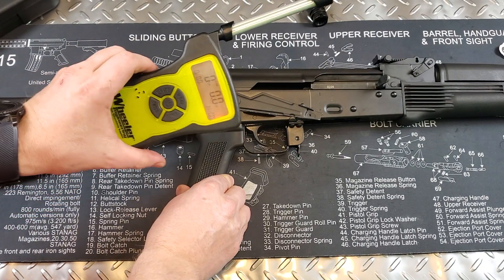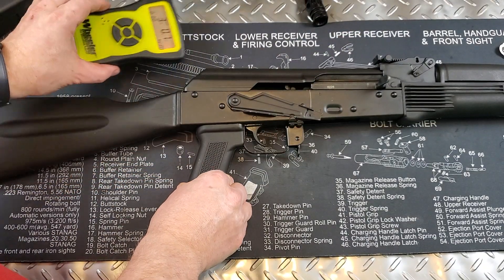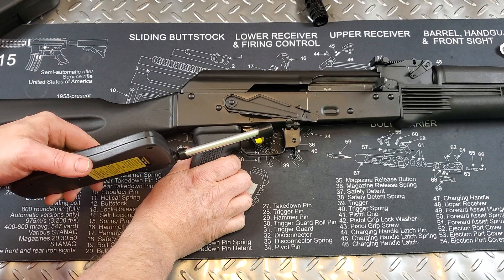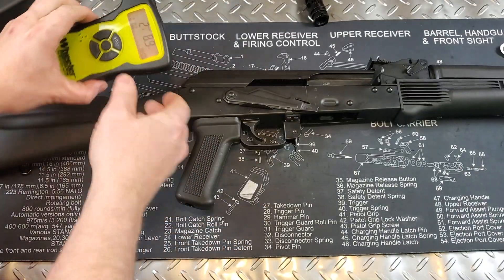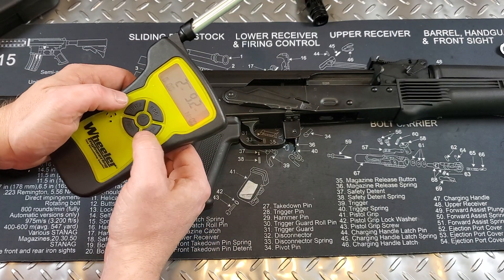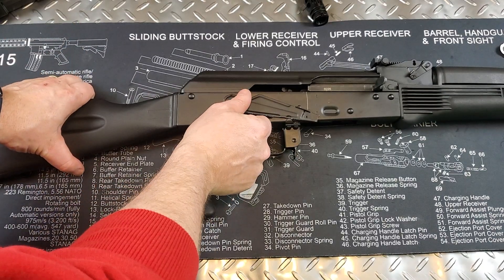Let's do the trigger pull using the Wheeler digital scale. The trigger is pretty curved, so let's see what we can do. We're getting just over three pounds... let's try that again — 2.8 pounds... and again — 2.92 pounds. So you're talking about just under a three-pound trigger. It is a very light trigger. Other than the long take-up and long reset, it's not a bad trigger. There is better, but it's not bad.